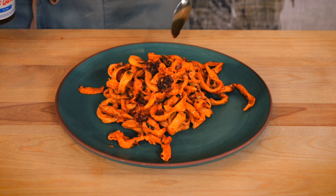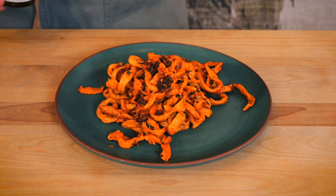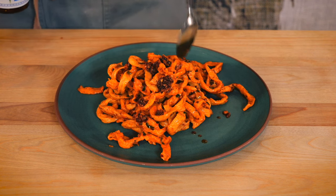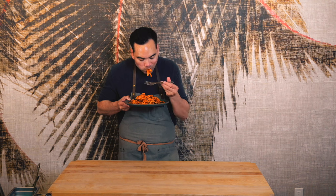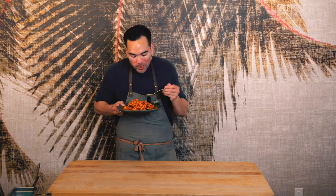Top it off with just a little bit of chili crunch for extra texture and flavor. Let's go ahead and taste this. It's pretty good. Noodles are a lot thicker than I wanted them to be, but not bad for our first try. The noodles actually don't taste as yeasty as I thought they would from that nutritional yeast.